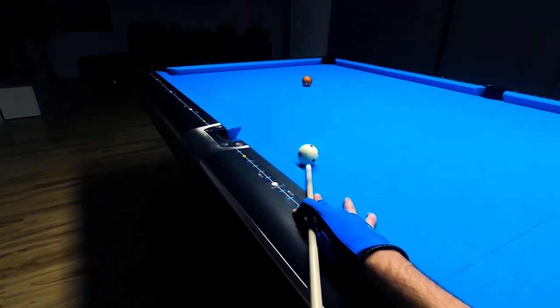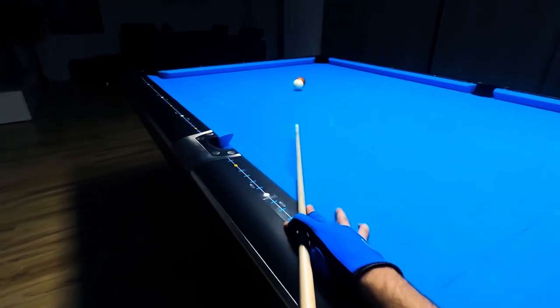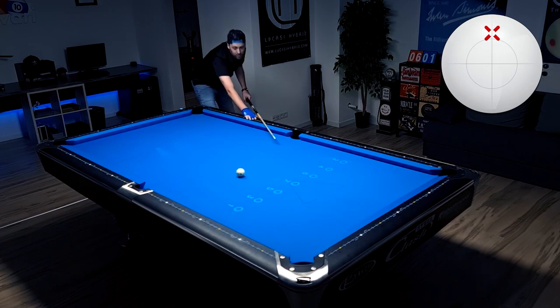I just didn't want to miss this ball, so I took my time. You can even see on my stroke it's a bit fast — not a smooth backswing — but I just tried to make the ball. And as you can see, it comes awfully close to the corner pocket but didn't scratch.